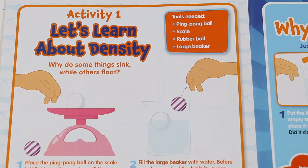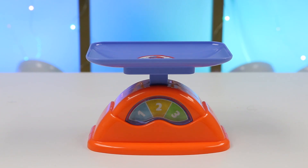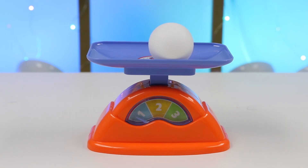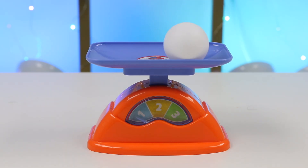Why do some things sink while others float? The first thing we have to do is place the ping pong ball on the scale — is it light, medium, or heavy? Here's our scale. Let's place the ping pong on top. The weight is in the 1 range, so that means it's light. 1 is light, 2 is medium, and 3 is heavy. Yep, right around the 1 range, so this is on the lighter side.